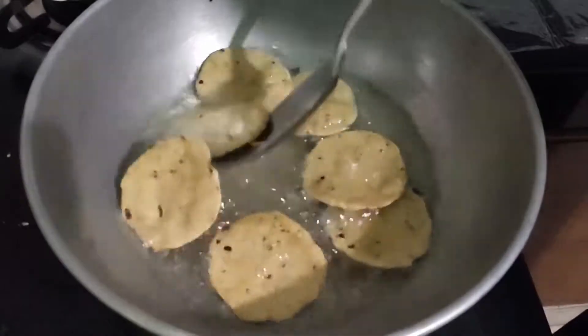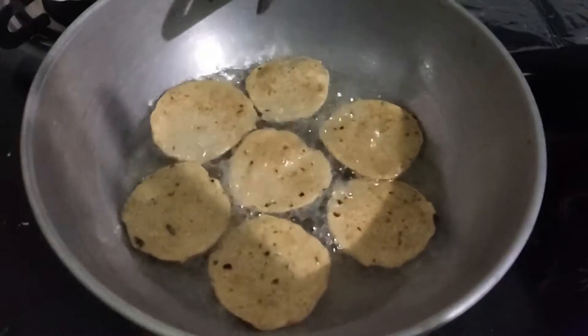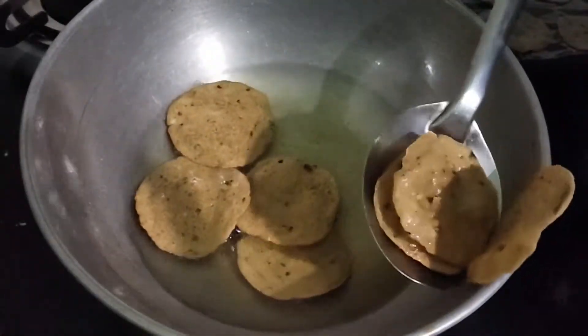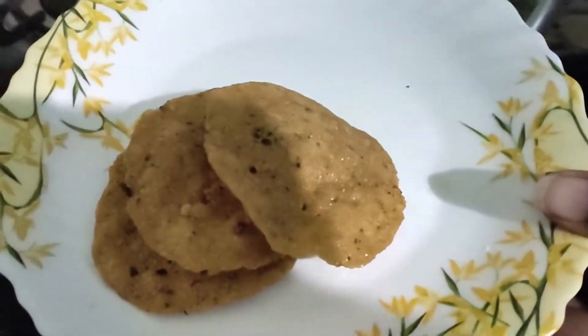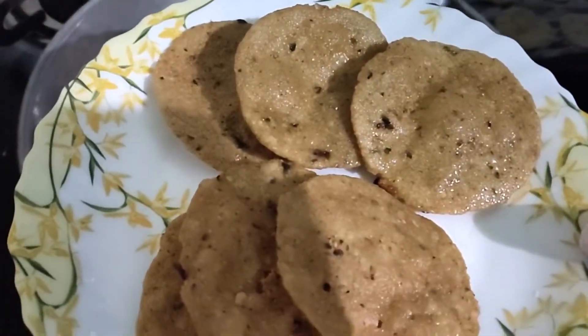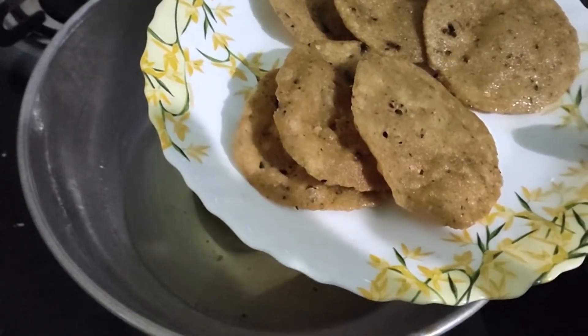Look at the color — it is a little more brownish. Now you can use it very crispy. First time you are doing it, it is very easy. I am going to make it round so you can use it very crispy.